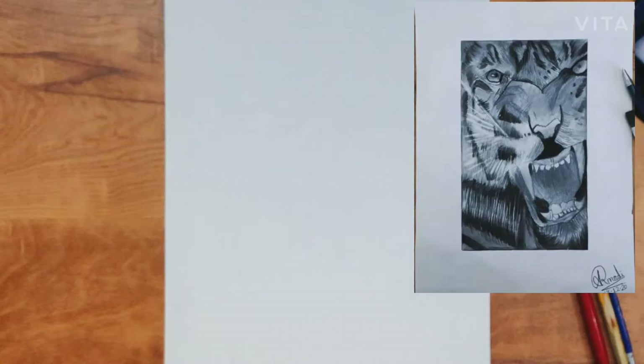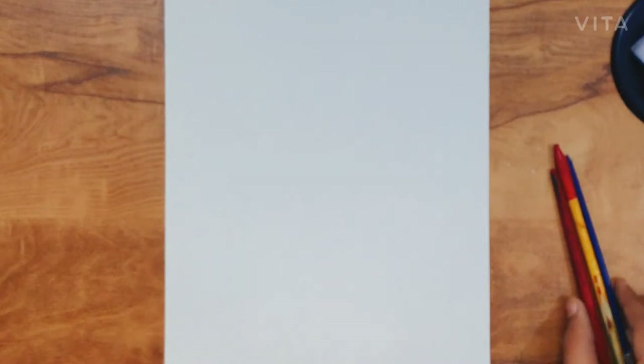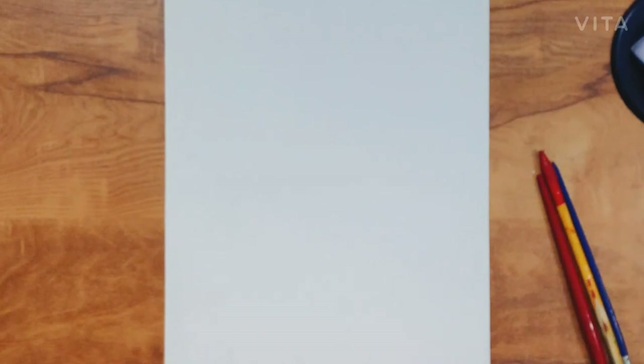When we make any artwork and want to make it realistic or hyper-realistic, we have to create smooth effects just with blending. Shading is the most important, but if we do blending then the artwork becomes more realistic and hyper-realistic.